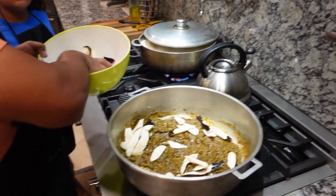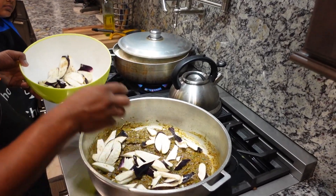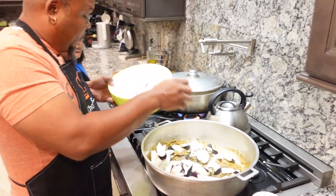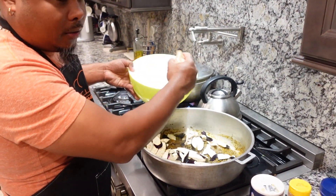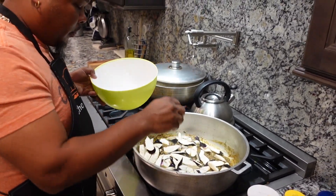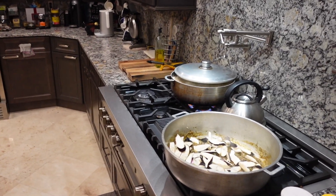Add the eggplant. Chinese eggplant normally melts very fast, so you can use that and it's going to thicken the sauce a little bit.